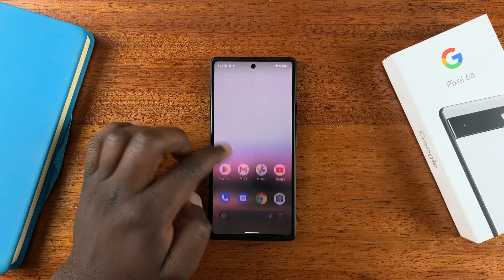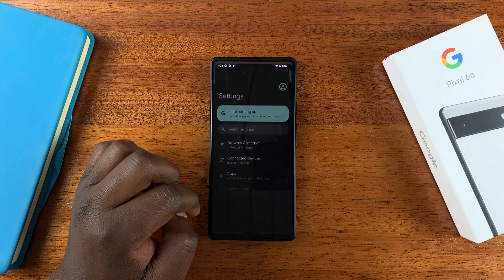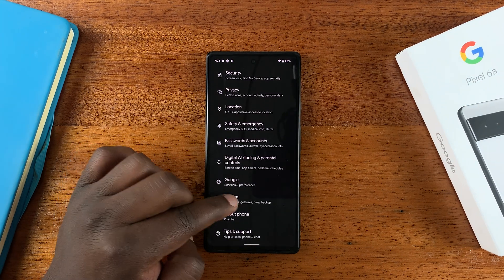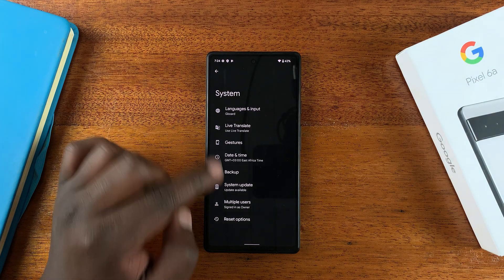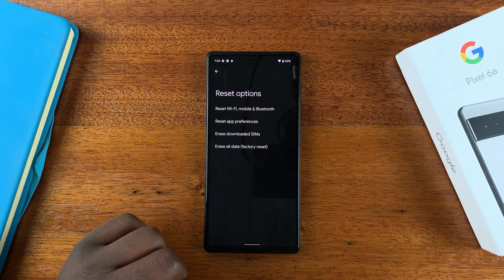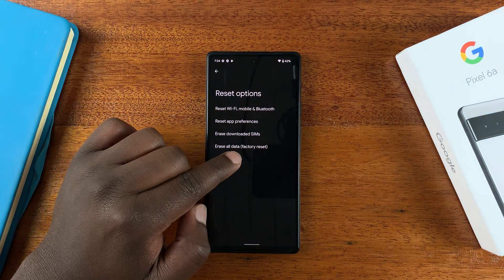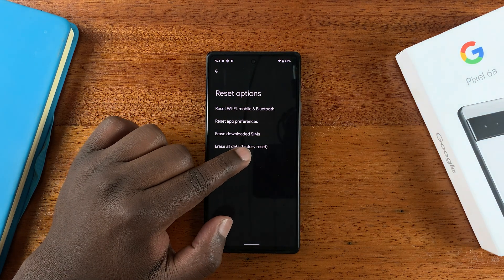To do this, go to Settings. Under Settings, go all the way down to System. And then under System, tap on Reset Options. Then go ahead and select Erase All Data (Factory Reset).